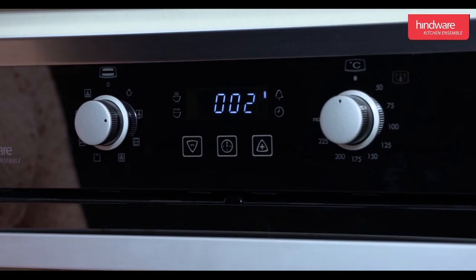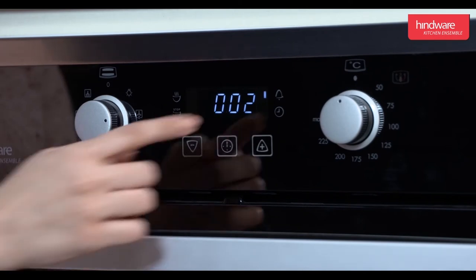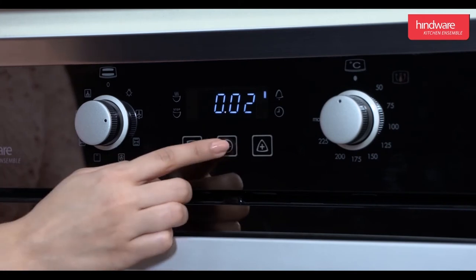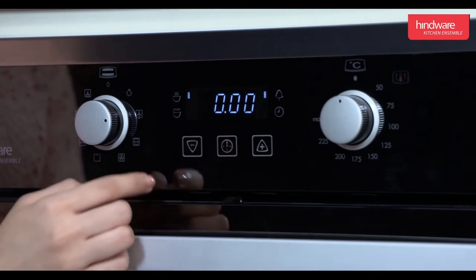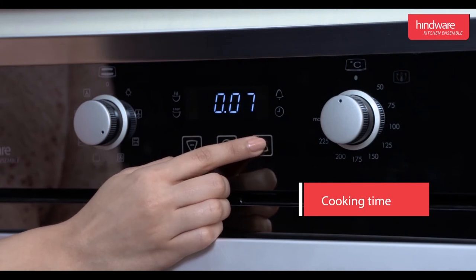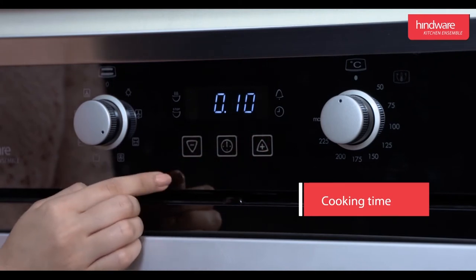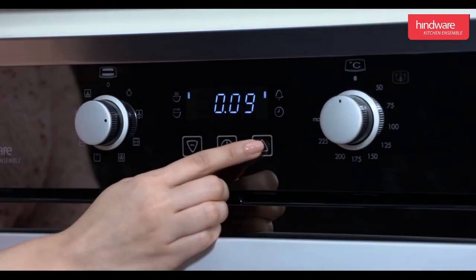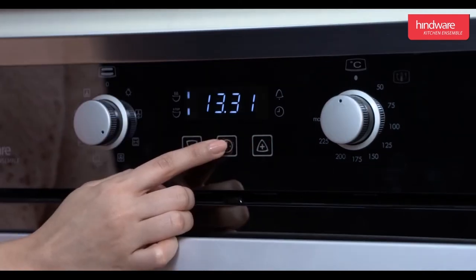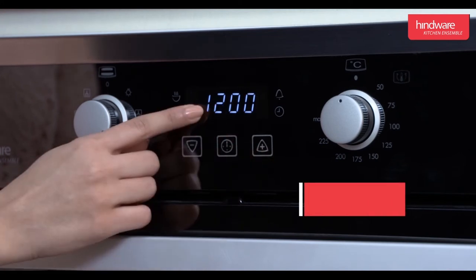Press the selector button until the display shows the minute minder symbol. Cooking time: this is used to set the time required for desired cooking. Press the selector button to set the cooking time. The maximum cooking time that can be set is 23 hours and 59 minutes.